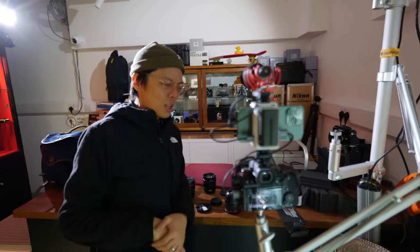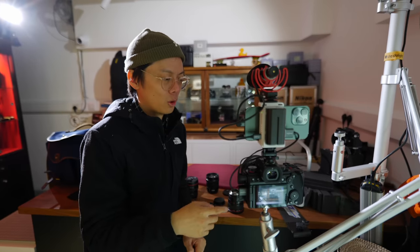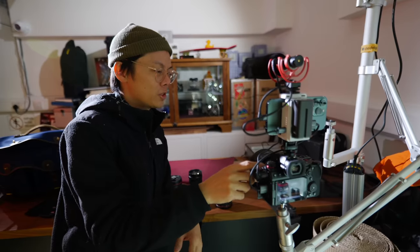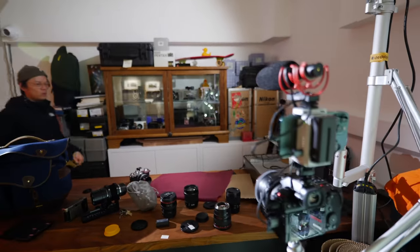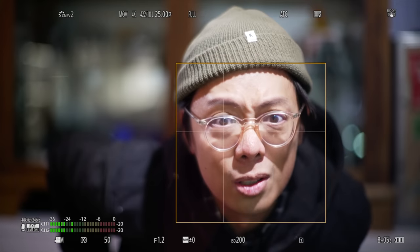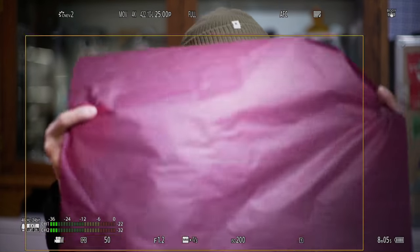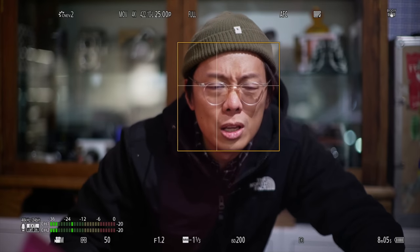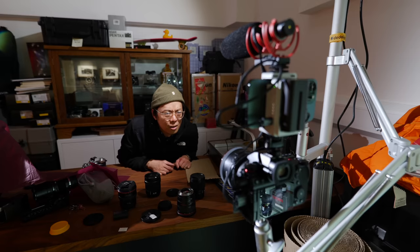We've got the S5 II, obviously, and we've got the adapter - the MC21. Sigma MC21 - this is for adapting EF lenses to the L mount. We've got a 15mm f1.2 - one of my favourite lenses ever. I want to test the focusing abilities on continuous autofocus. From what I can see, that looks pretty marvellous - spiffing. This is an f1.2, so the depth of field is razor thin. The speed and accuracy is good. Just use all your old EF lenses - though bear in mind this is a third party lens.